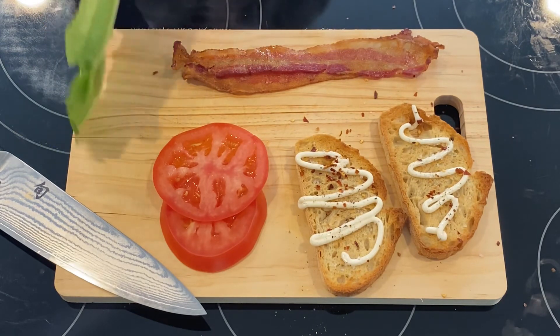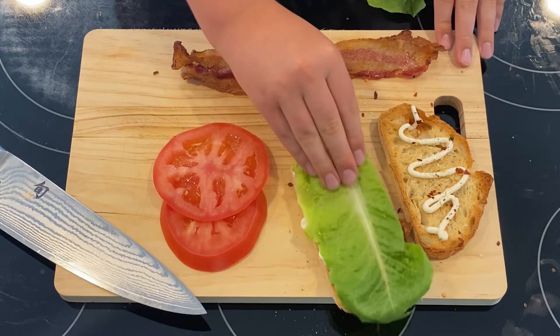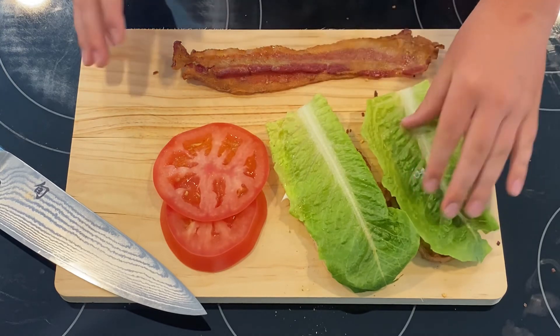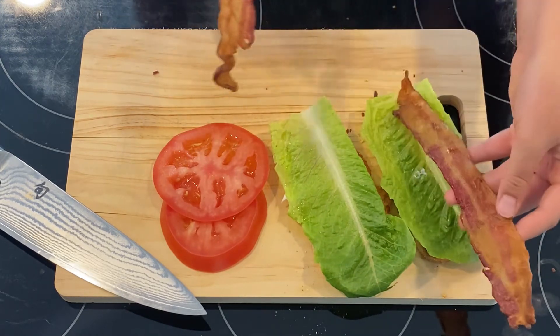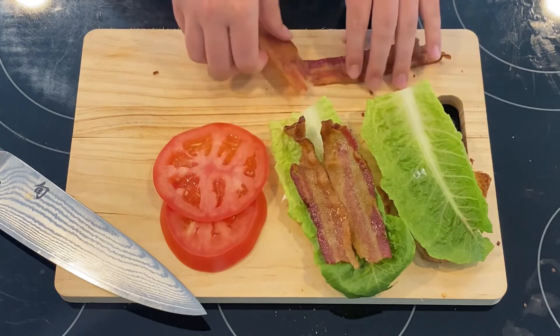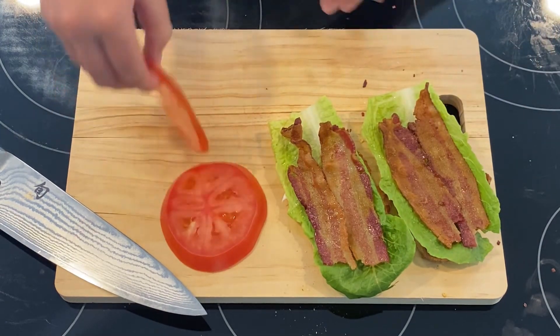Now we're going to take both of our lettuce pieces and put one on each side. With the lettuce you can really just spread it around — you don't need to get a knife dirty, you can just do that. We have our nice crunchy romaine lettuce. Now this bacon is also a little long, so we're just going to split each piece in half and go one on each side once again.